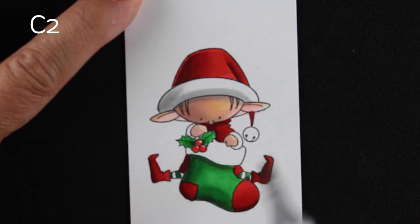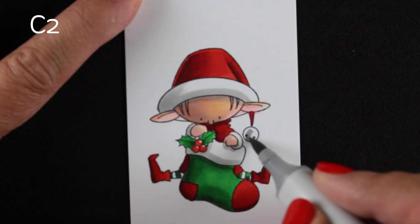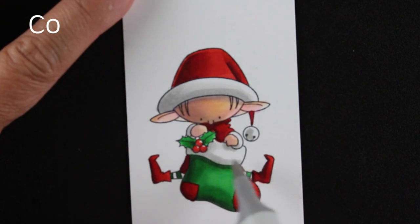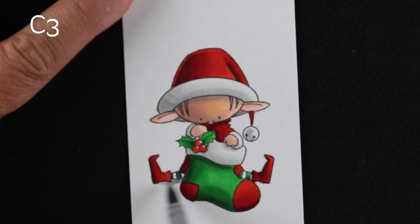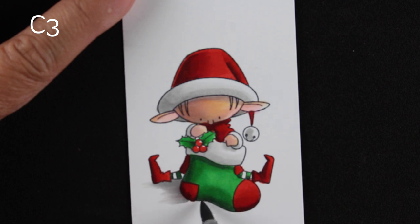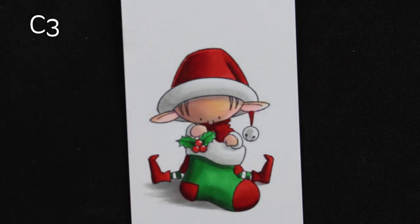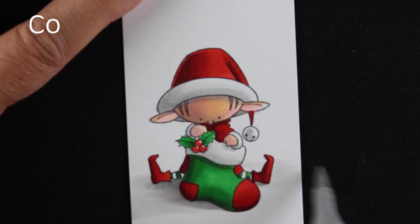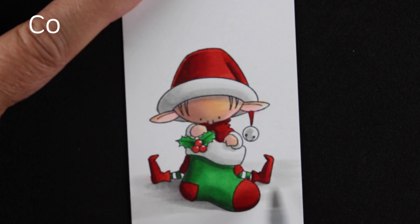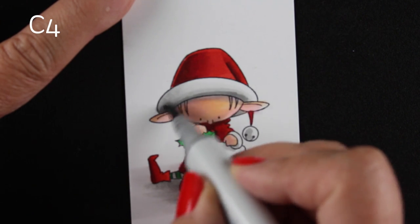The hex chart is something I made for choosing your Copic colors. It's helpful to see how colors compare to each other — it's a visual comparison rather than numerical. A lot of people keep telling me it's changed how they color and how they select their colors, and I'm so glad it has helped people, because that is why I shared it. It's just a few bucks but seems to be a very worthwhile investment. There's also a link directly in the description down below to get straight to the hex chart.